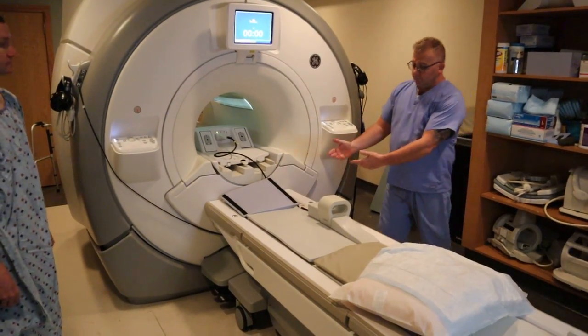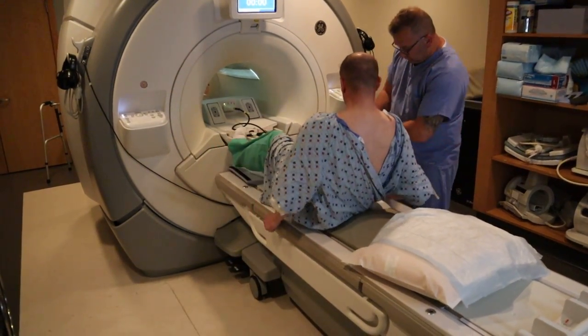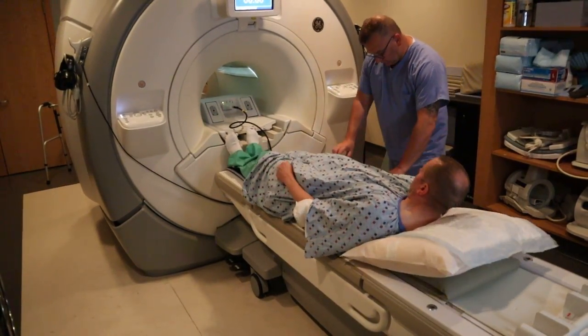We're now going to scan for an MRI wrist. There are two ways to scan a wrist: feet first on a general purpose or flex coil.